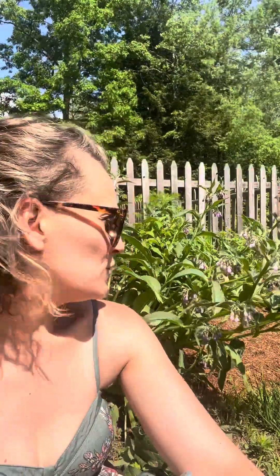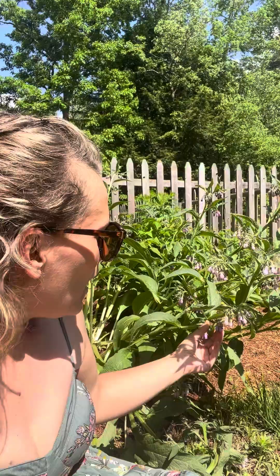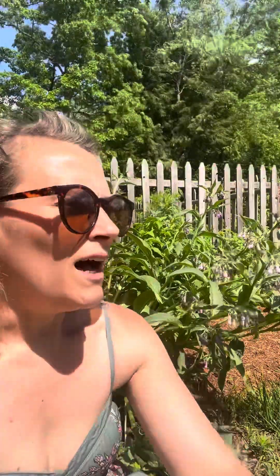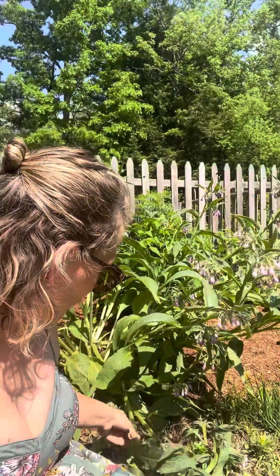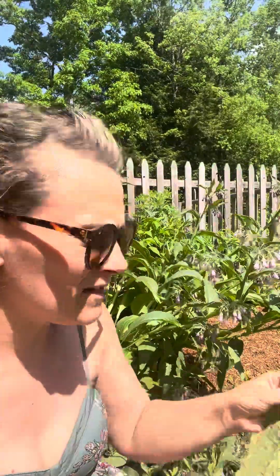Mainly I like to think of comfrey as a wound healer, bone mender, things like that, but you can use it in other ways as well. It's associated with the element water and the planet Venus. It has these lovely beautiful little flowers. I don't know if you can tell, but the leaves are quite furry — there's hair on them.